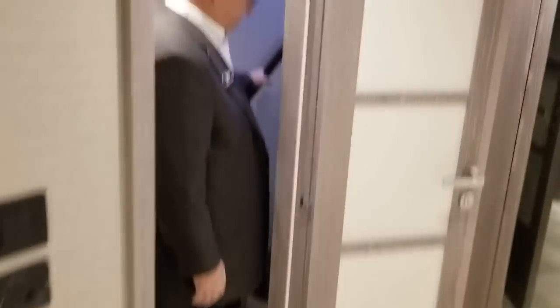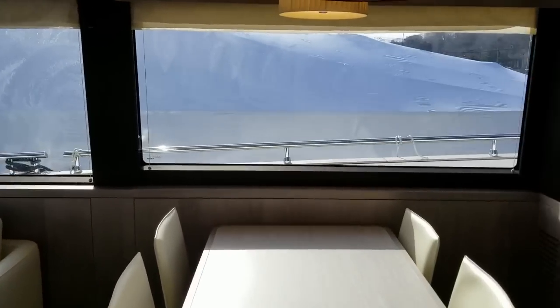Thanks for visiting our Azimut 66 Magellano. We make a 43, a 53, and a 66. There's a brand new 25 meter, which is about 84 feet, pilot house — that's just coming out now. I hope you'll visit us at a MarineMax location or a boat show near you. Thanks again for your interest in Azimut Yachts.